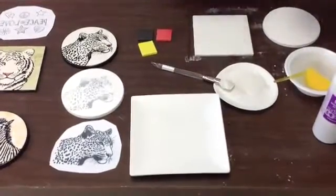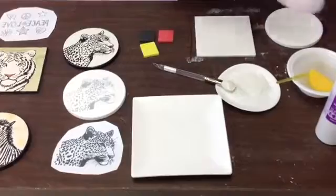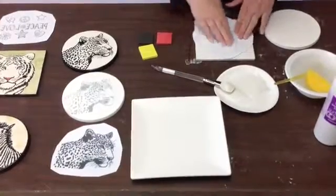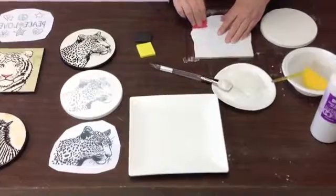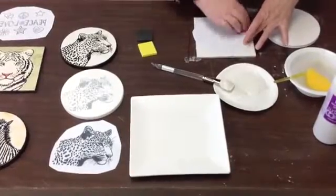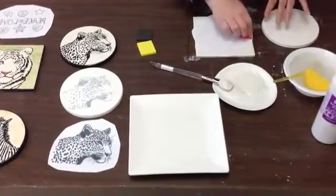You can fan it a little to dry it a little bit quicker, but you don't want it too dry either. You want to put it on while it's still wet. The sheen's gone and it's still a little damp. I'm going to put my paper down, press it down, and use this little spongy squeegee to get this to stay on the piece. Now this design will transfer onto here and it's nice and smooth.